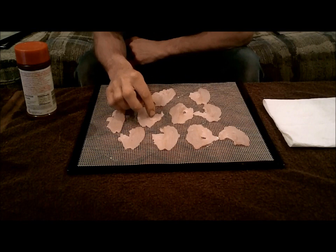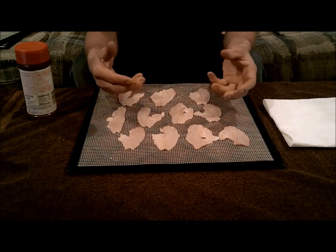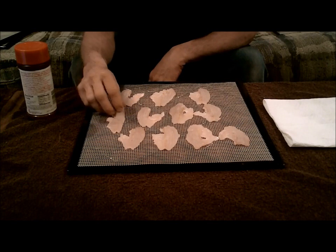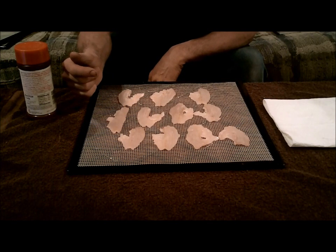Now they say you don't want it to be crunchy. Some of these thinner areas are going to get crunchy, so it's the thicker part that I'm interested in. This isn't a big fat fillet where you're doing a whole steak, so I don't really have to worry about it rotting or anything like that.